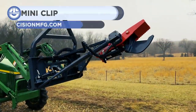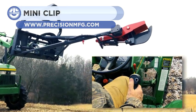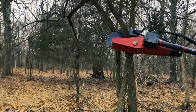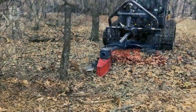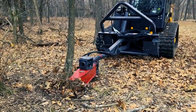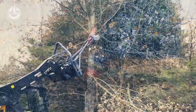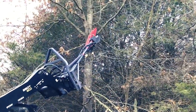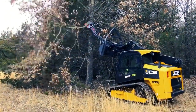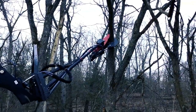You're now watching the Mini Clip, which is a hydraulic tree shear. Almost any utility tractor, even those without auxiliary hydraulics, can be equipped with this attachment. The device has its own hydraulic auxiliary outlet, which can be utilized for additional extensions such as grapples or blades. The Mini Clip provides a simple method for pruning any tree limbs with a diameter of 7 inches or more, and it's very lightweight, weighing in at just 1,200 pounds.